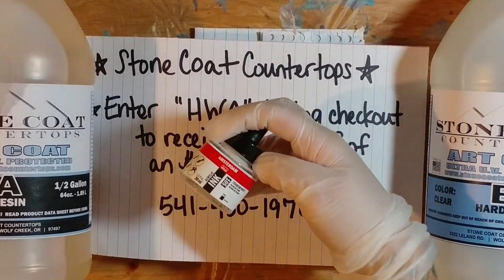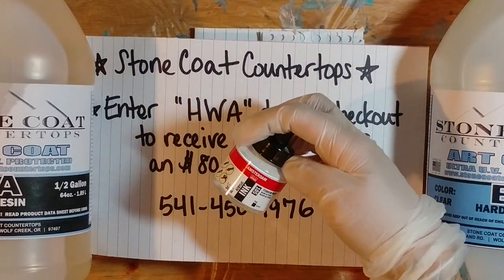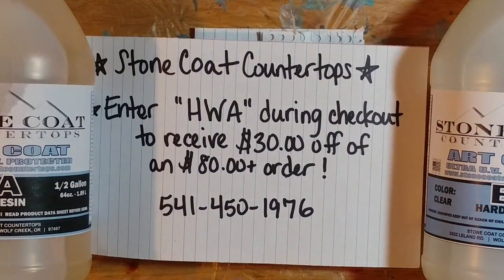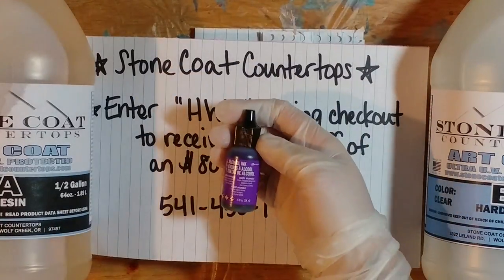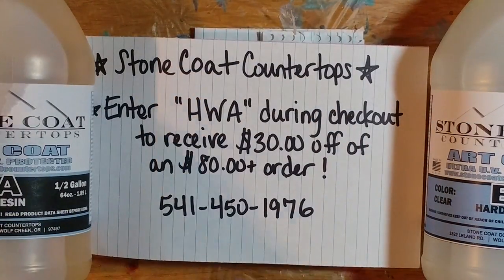I'm mixing up the Stone Coat Countertop Art Coat resin right now. I'm going to mix in a little bit of Amsterdam acrylic ink — just the white — into a small amount of resin. Then I'm going to use alcohol inks from Ranger. I've got five different colors: purple, lime green, yellow, a turquoise teal, and a magenta. Those aren't the official color names, but if you look at Ranger ink you can figure out which colors I'm talking about.